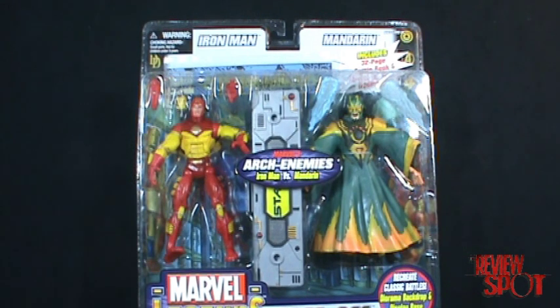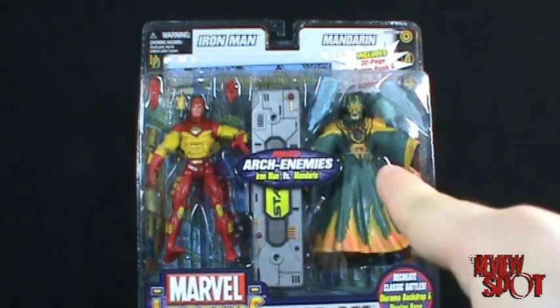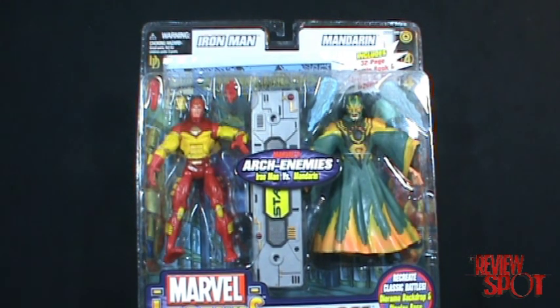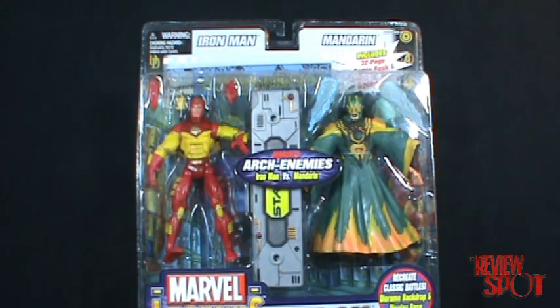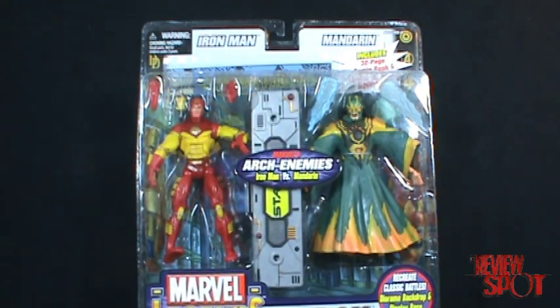On the front of the package, it's pretty standard. You've got the display stand dividing up the two figures, which is common with most face-off figures. You can't see it, but there is actually a backdrop behind there as well.